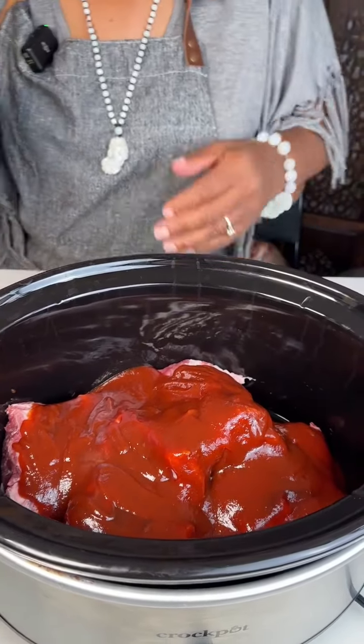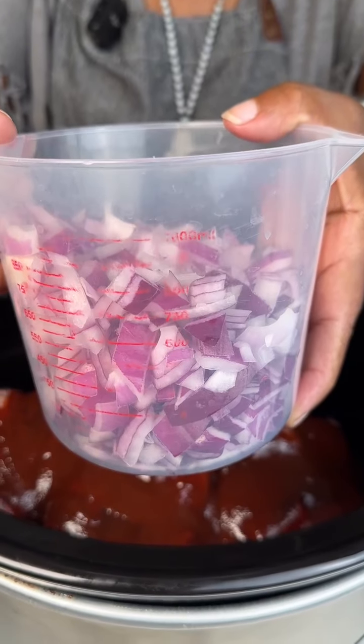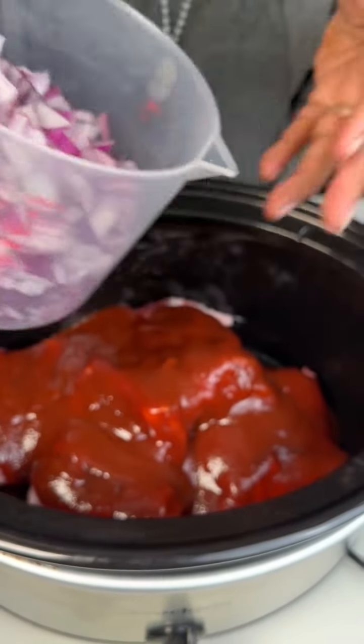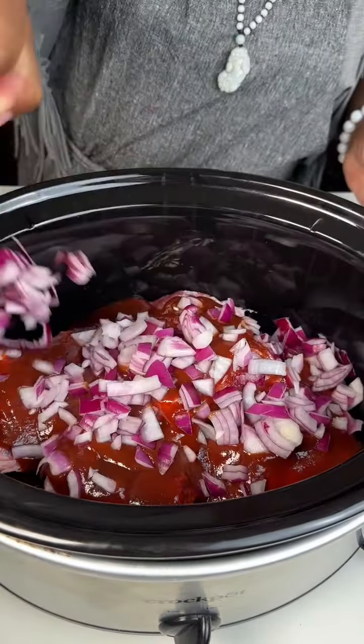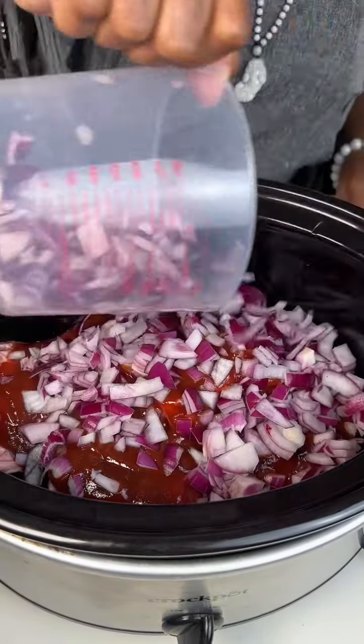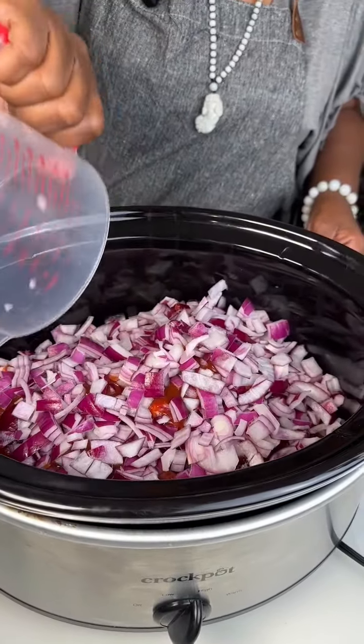Next we're using one whole red onion, which makes about two cups. I did a rough chop, but even with a rough chop you want all your pieces the same size so they have the same cooking time.